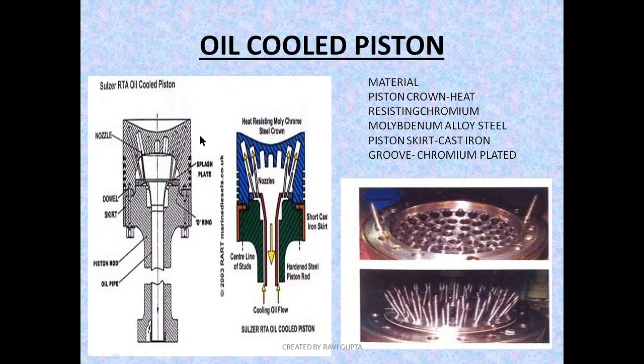The piston skirt, as it is not subjected to high temperature compared to the piston crown, is mainly cast iron. This saves the cost of construction. The groove is subjected to repeated in-and-out movement of the piston ring as it passes through the liner surface, and also to banging forces during combustion and on the exhaust stroke. Therefore it needs to be chromium plated to resist wear.